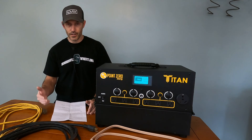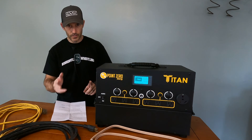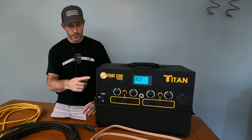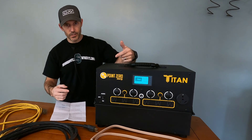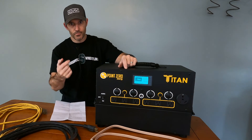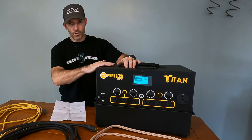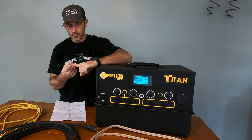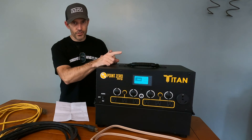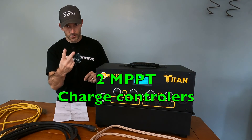1,500 watts is going to run a lot of stuff. With my pellet stove, full-size fridge, and full-size freezer, I'm probably not even going to closely hit 1,500 watts. You can put 4,000 watts of solar panels into this, but it will only accept 2,000 watts of input. The reason you'd put 4,000 watts on is for cloudy days — you may still get the full 2,000 watts input. Most solar generators only have one MPPT charge controller, but this one has two MPPT charge controllers.